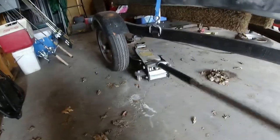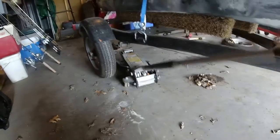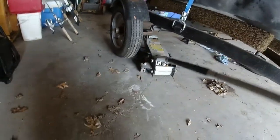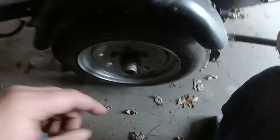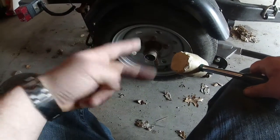You don't need to go crazy high, just enough so that the wheel comes off the ground. I always recommend using a jack stand just in case.